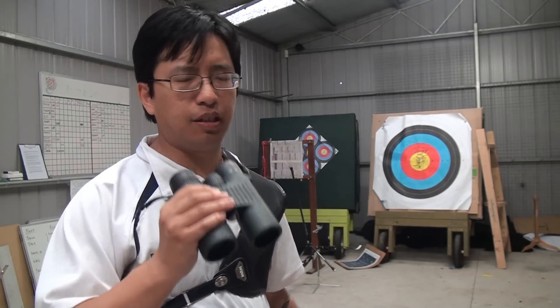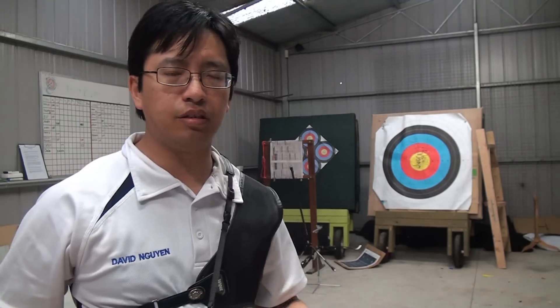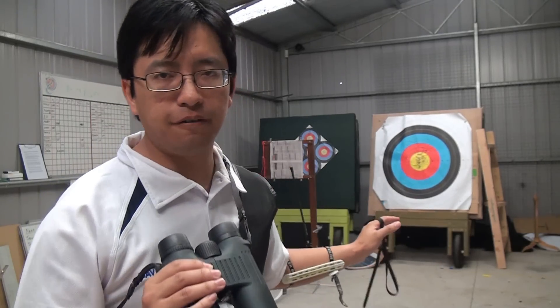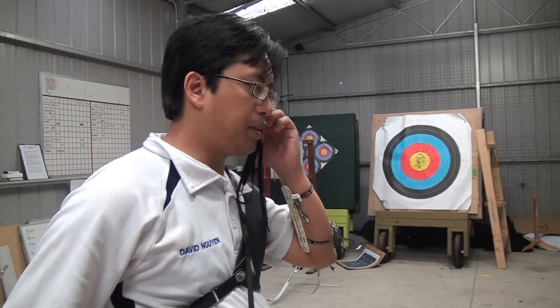Binoculars and monoculars work the same way. You basically have a peep at the target, spot your arrows, and make the necessary adjustments. The only downside with binoculars is that because they're not pre-sighted in, you may find that you waste time trying to get the location correct when aligning them. But otherwise they operate the same way, and most people carry both at a competition and choose one or the other depending on the space and their preferences.